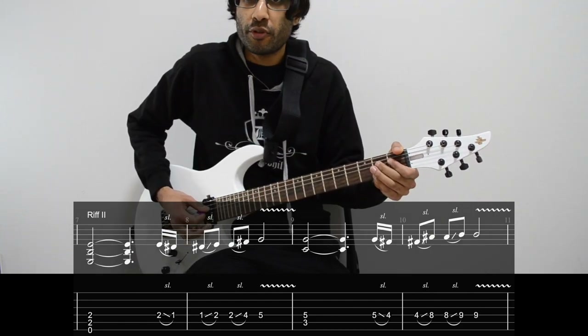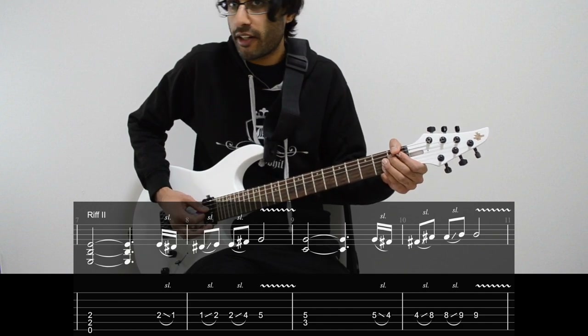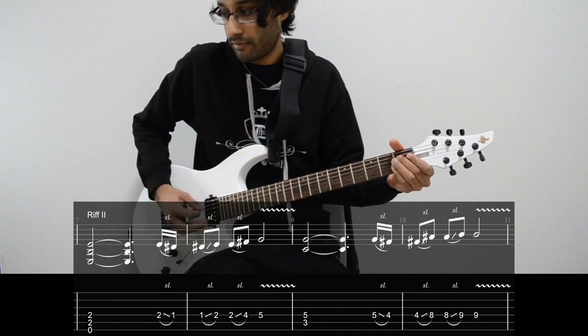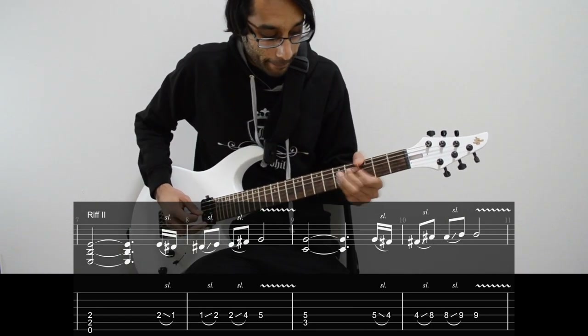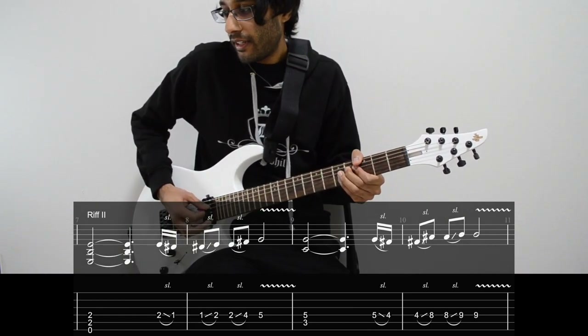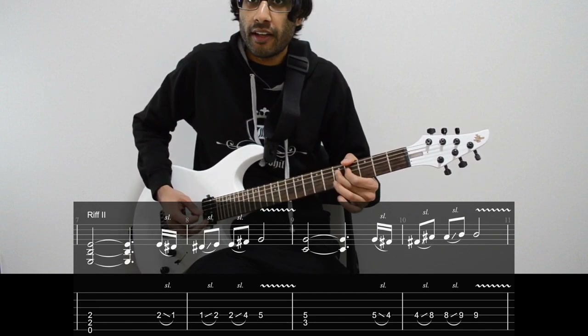Then we slide from the 2nd to the 1st fret on the D string. Then pick the 1st fret of D and slide up to 2. Then pick the 2nd fret and slide up to the 4th fret. Then pick the 5th fret of D with vibrato.